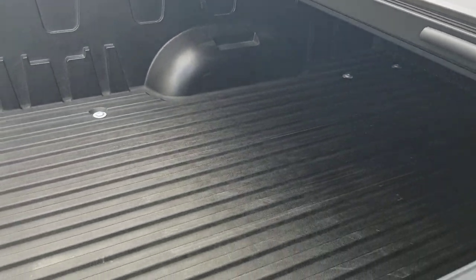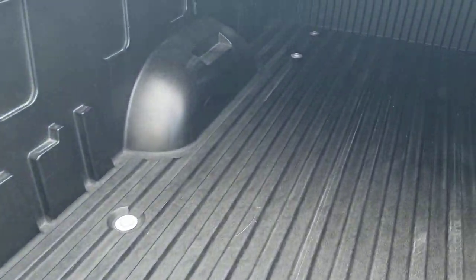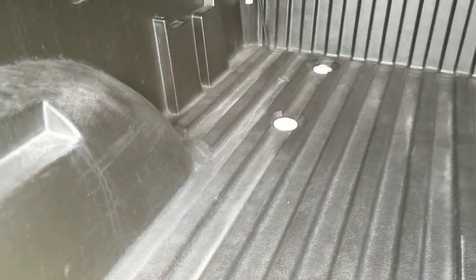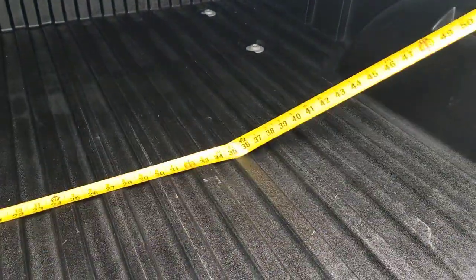So now I'm going to pop in, and here's where you guys get the like and subscribe — I'm actually going to crawl in the back here. While I'm doing that, go ahead and like and subscribe because you guys are pretty awesome. So I'm going to pop in between the wheel wells here — should be the same as before with my Stanley tape measure.